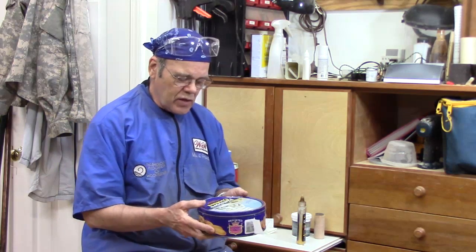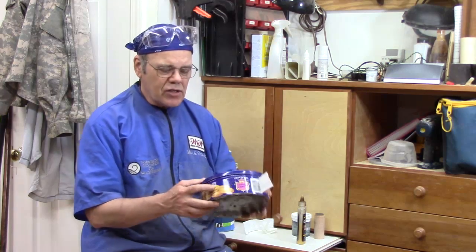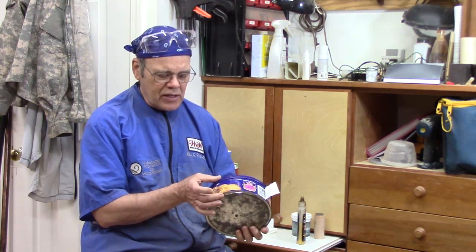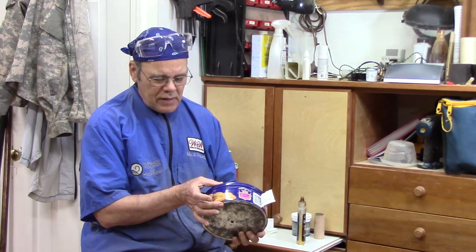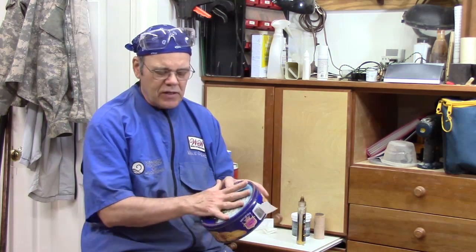Now this is not an original idea — I got this tip from Marc Saleh. It's a wonderful idea. So you get a tin of cookies, Danish butter cookies.